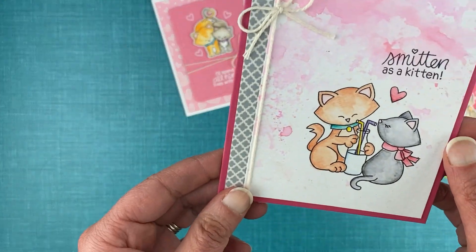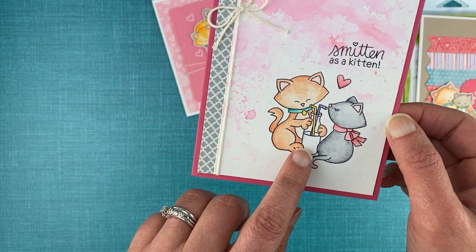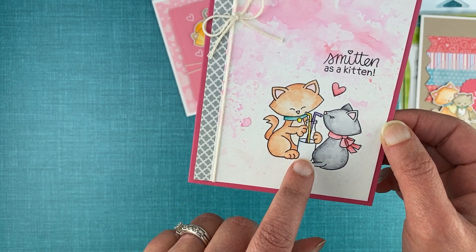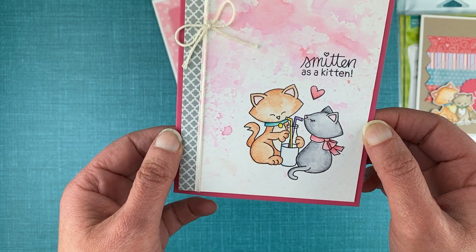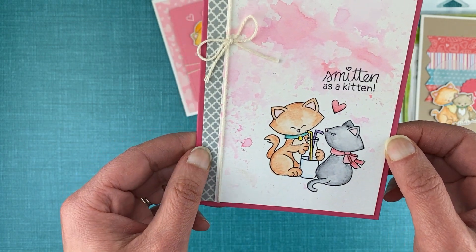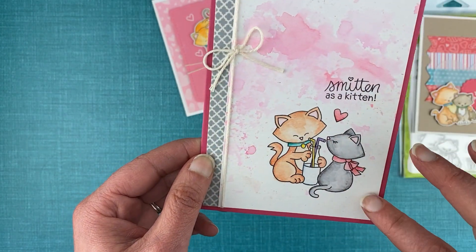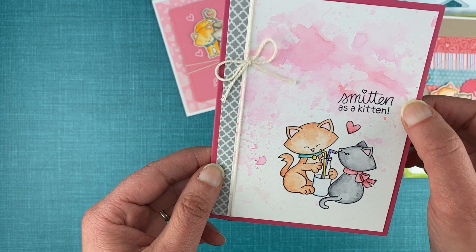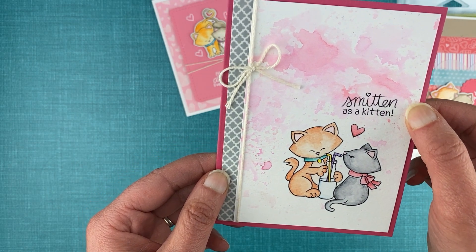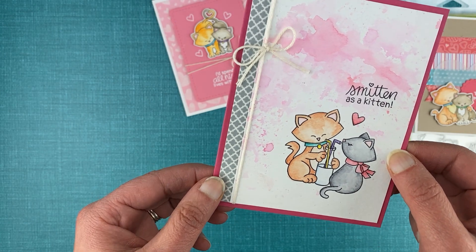The next card features the kitties sharing the beverage. I left it white to make it look like milk, and again I colored the kitties using watercolor pencils. On this one I didn't cut them out — I just left them on the watercolor panel and added some paint splatters above them along with the sentiment 'smitten as a kitten.' On the side we just have a little bit of washi tape to add a bit of fun.